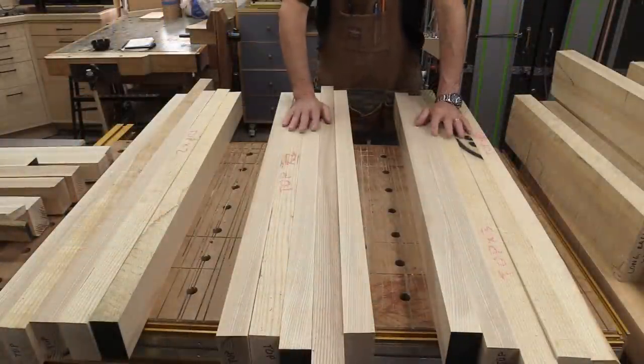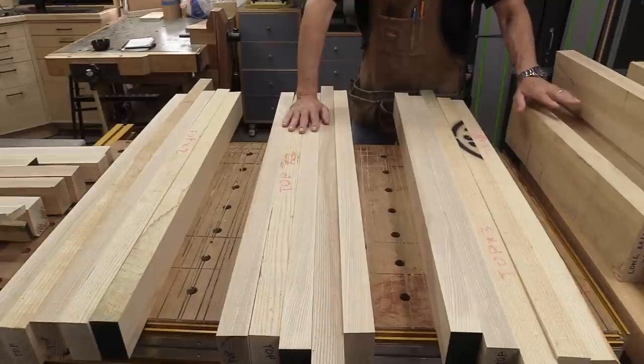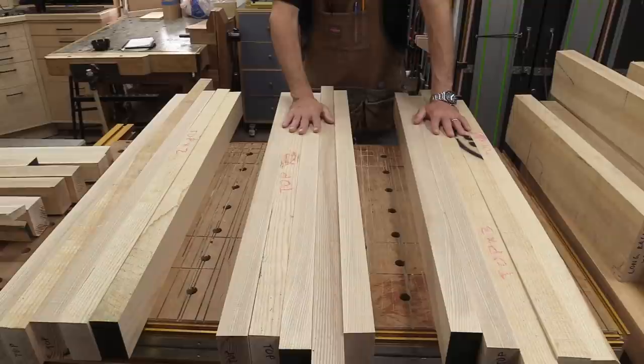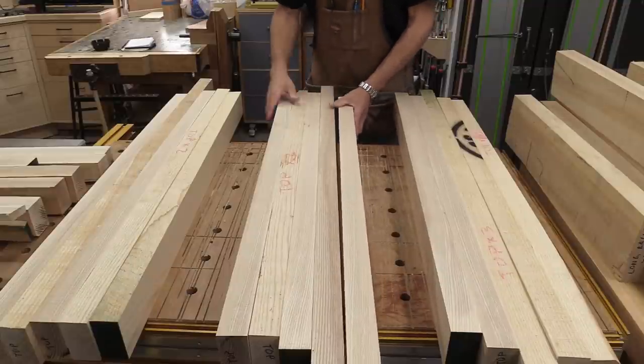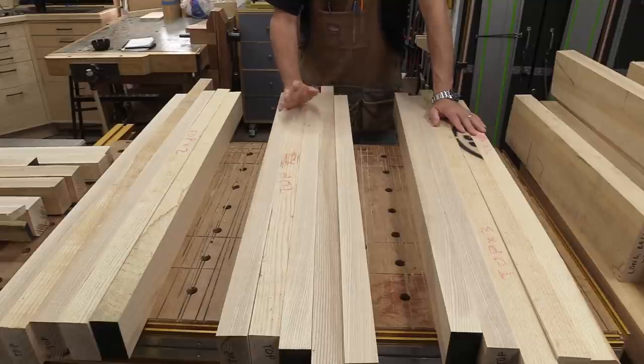A little change of plans. I'm just going to do the top for now. I'm going to leave the base parts as they sit because I need to flatten those again. I figured while I have these flat, I might as well go ahead and glue it up. So I'm going to take these through the thickness planer and run them on edge until they're all the same. I'm shooting for anywhere between two and three-quarters and three inches thick on the top.